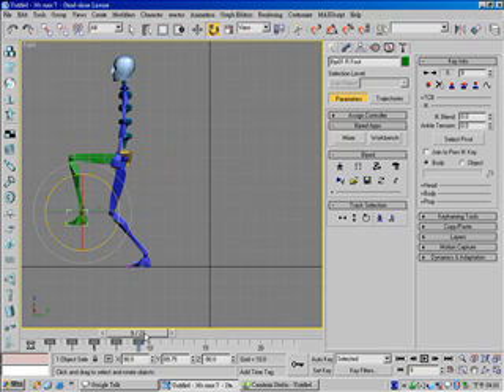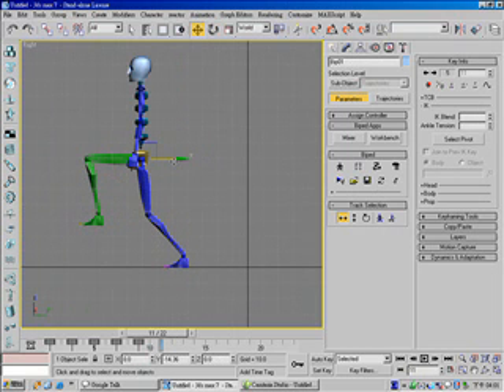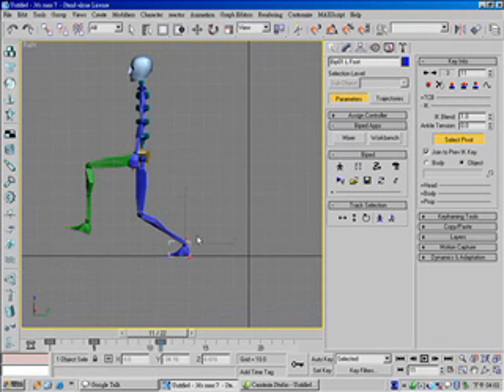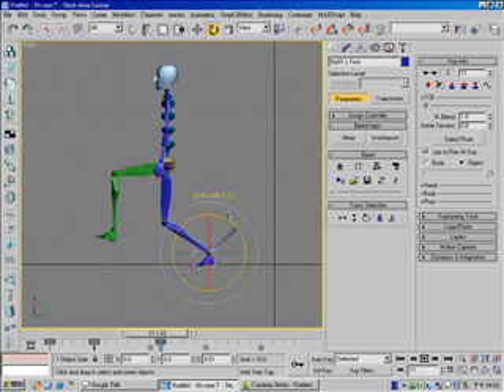And in frame 11, move body horizontal, move body vertical down a little bit. For this foot, move down a little bit and rotate a little bit. And for this foot, set a planted key and change its pivot point to this one, and rotate it. And set the key.